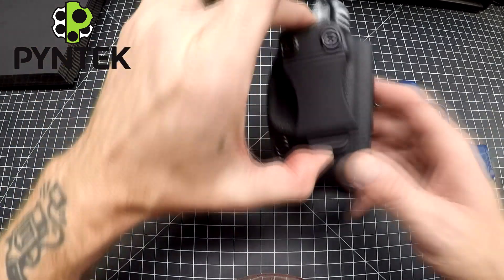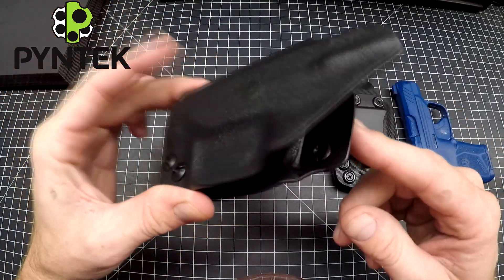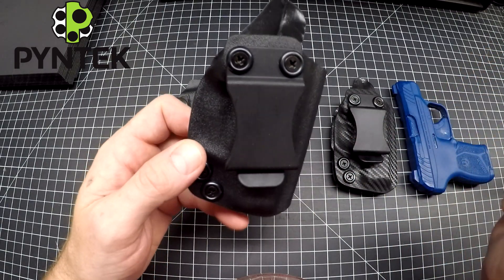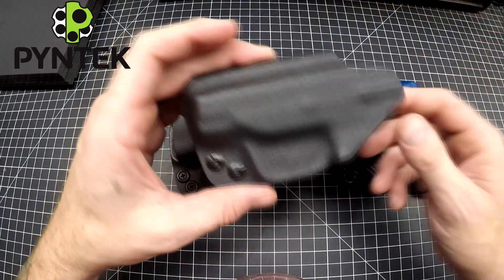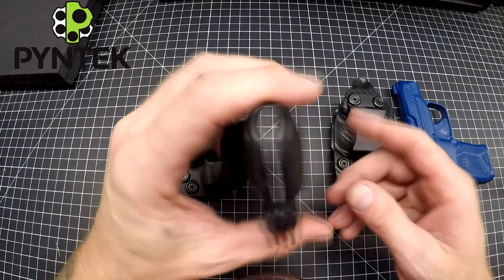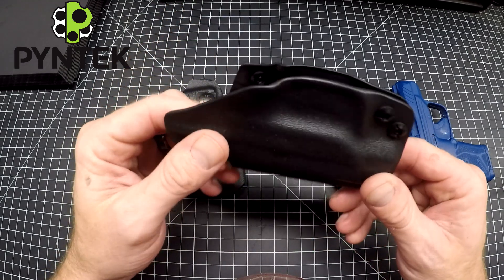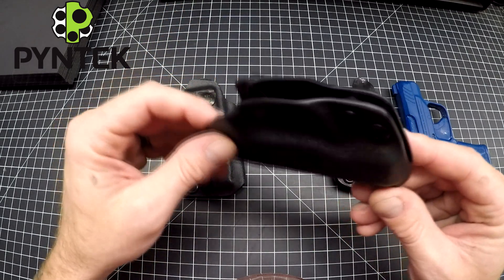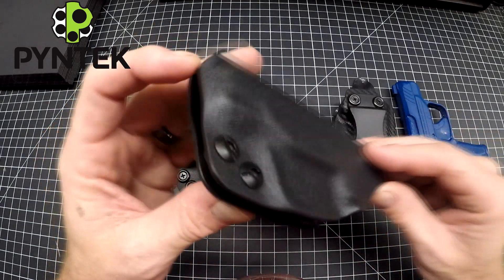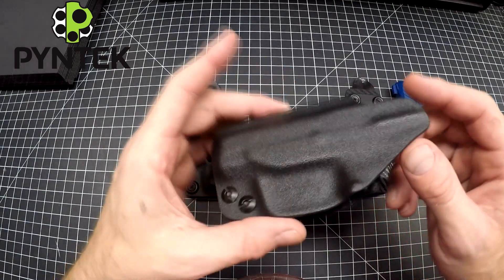On to the holster. This is my compact holster — my most common inside the waistband holster. Designed to be really simple but refined in all the finishing touches. If you're new to Pine Tech, I pride myself in small attention to detail and craftsmanship — I call it the Art of Kydex. And how I achieve that is through the overall design of my holsters.